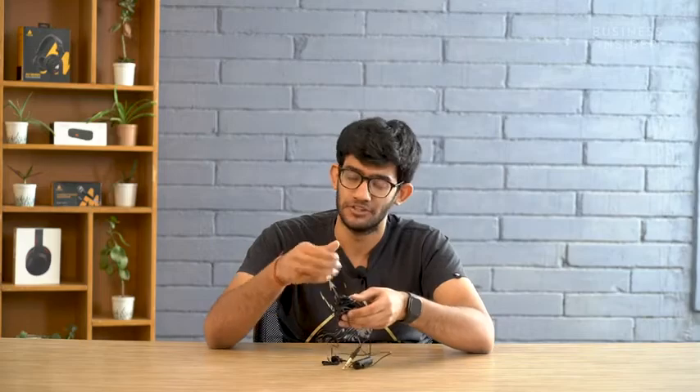The cable on the lavalier microphone is also fairly lengthy, so in case you have a setup that is far away from your subject, you will not face any problems using it.